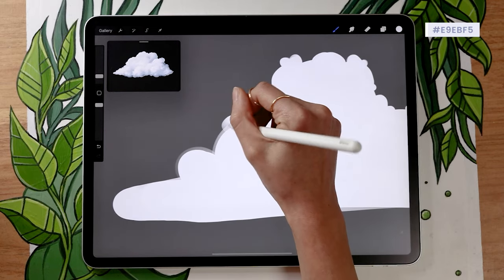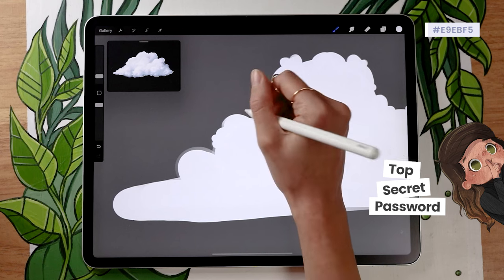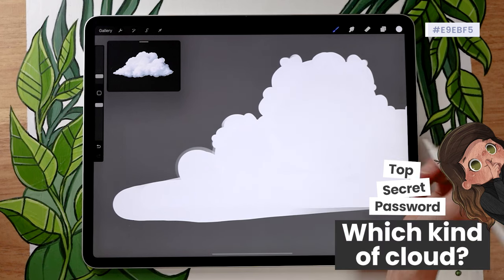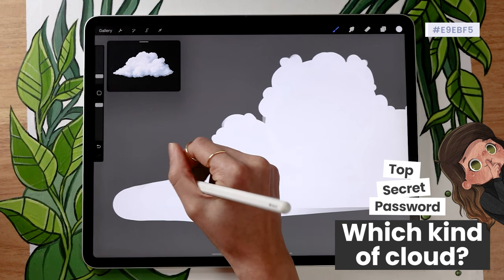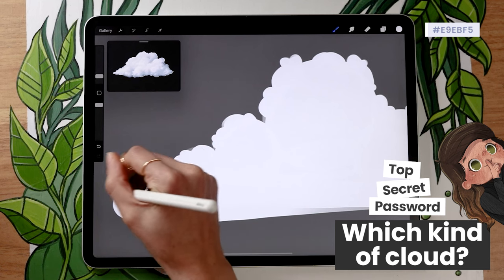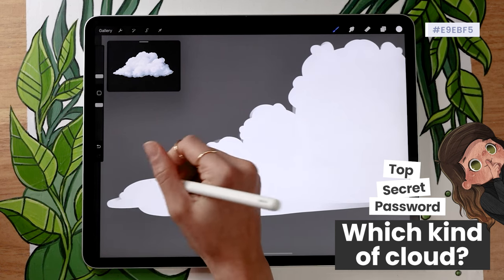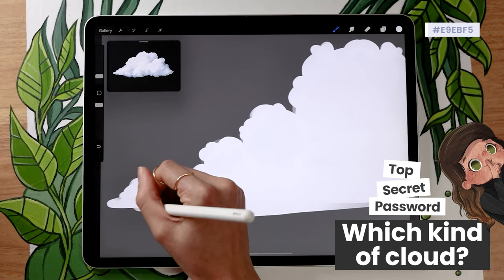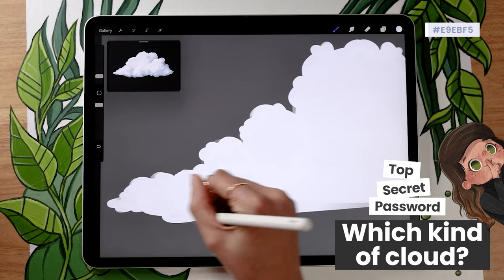It's time for the secret password! If you've watched this far, please comment below which kind of cloud you're drawing — in my case it would be a cumulus. If you're new to the channel, it's a game we play in pretty much every video. On top of being fun, it gives me a lot of insight into how to edit and pace my videos better, which helps me create better tutorials for you.